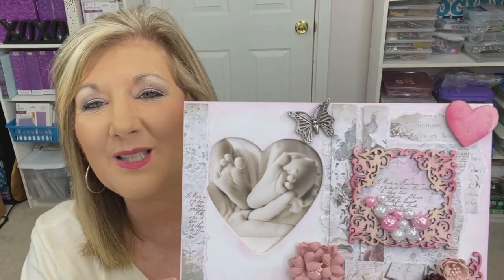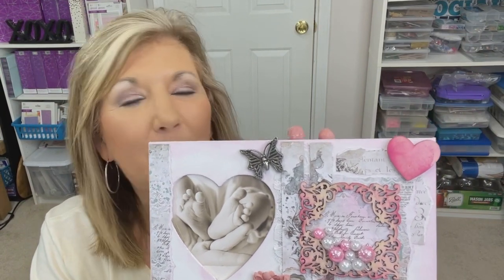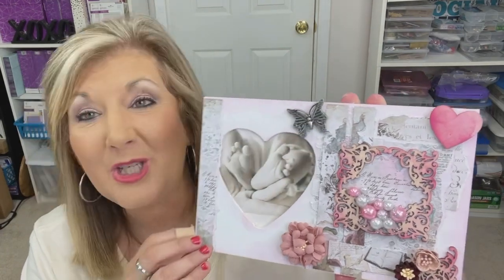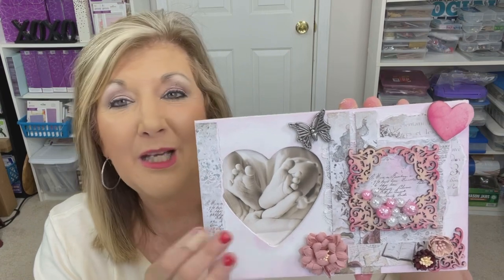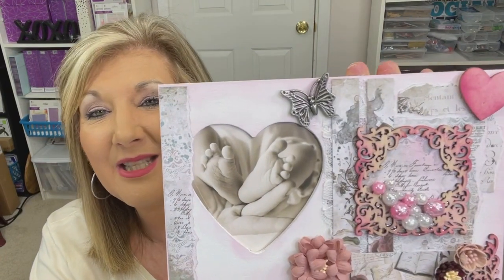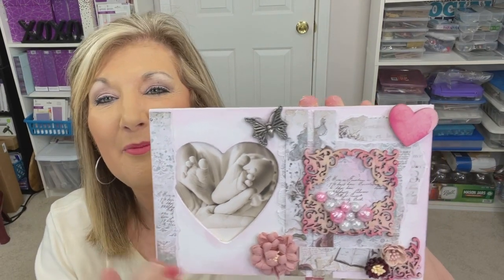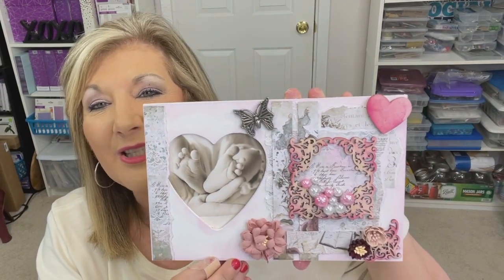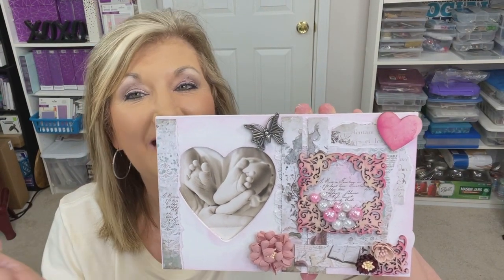Hi everyone, Cindy A. Lewis here. In tonight's video, I'm going to show you how I made this frame from a Dollar Tree wooden frame and turned it into a beautiful Mother's Day multimedia project. It's just beautiful decor for Mother's Day. Put your picture in here. It's easy to do. This is the one that came with the Dollar Tree, so it's the display frame. Just a dollar for the frame and you add all your little pieces and I'm going to show you how I created this.